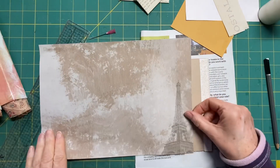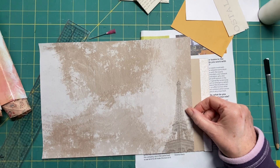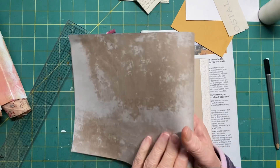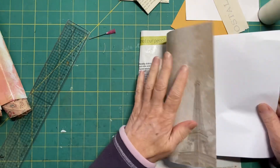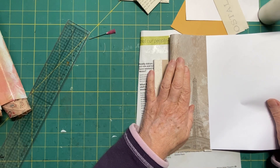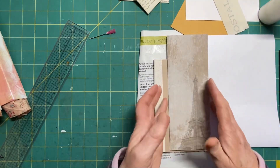So I need some thickish paper - I'm thinking maybe this. I want it to be that way round so that I can see the Eiffel Tower on it.